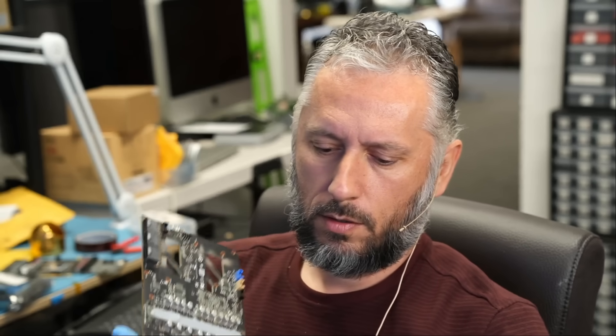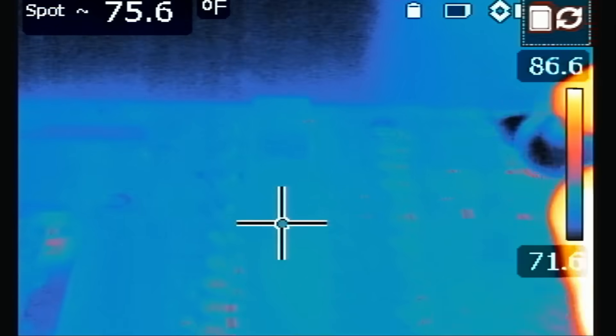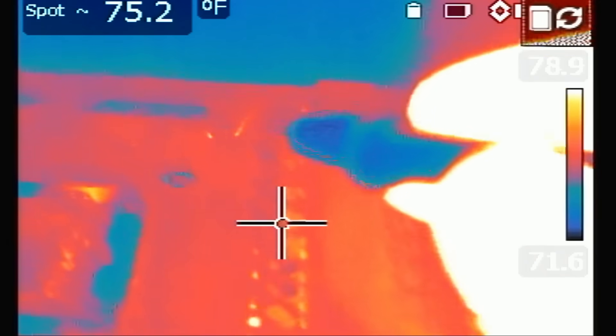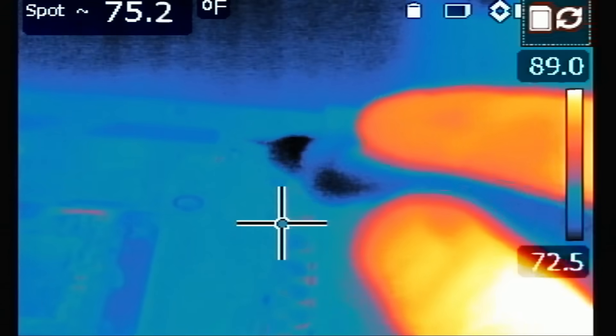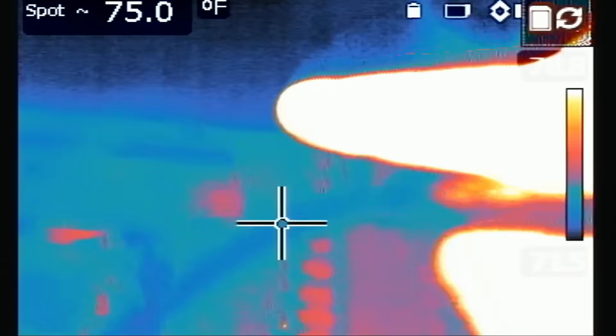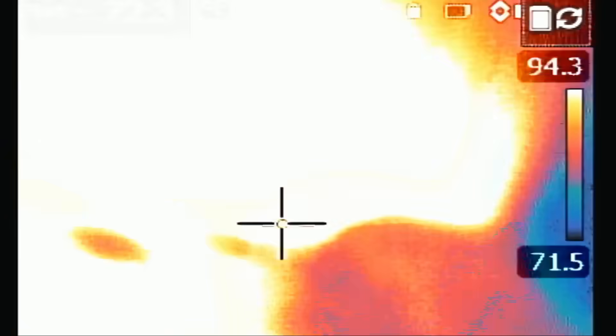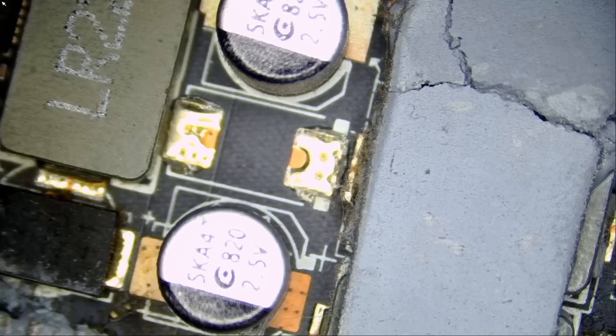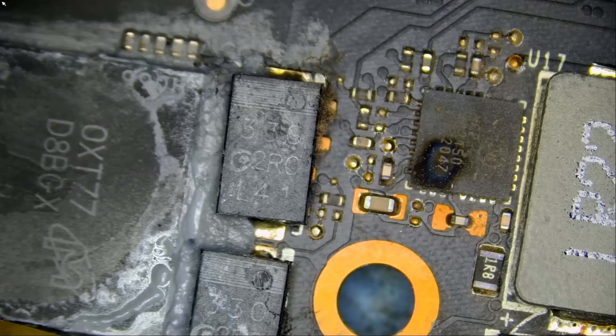We're going to connect ground to the side here and inject voltage at the partial short to see what happens. Oh, I see something hot right over here — not the MOSFETs, but something next to memory. Watch — I got it. Right there, right where my finger is. And the chip — whoa, look at this. We have a burnt chip.